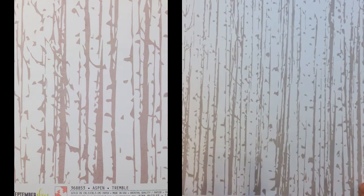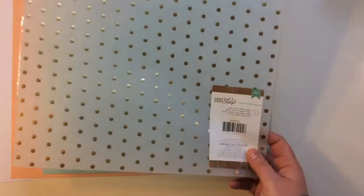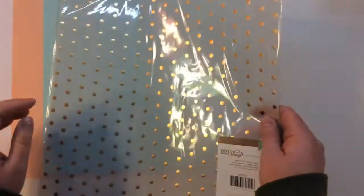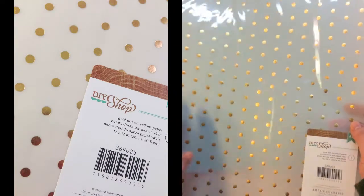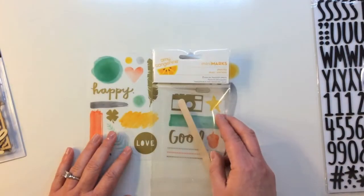From Heidi Swap September Skies, this one is called Aspen - I love that, and then some houndstooth on the back. Then you're getting specialty paper from American Crafts DIY Shop: gold dot on vellum paper - it's actually gold foiling, really pretty, nice thick vellum. There are also three cardstocks from American Crafts - white, wood grain, a shrimp color, and fountain.